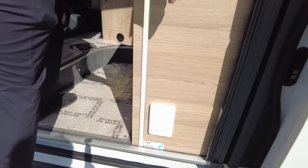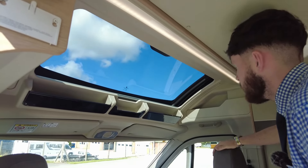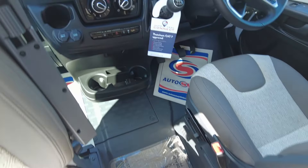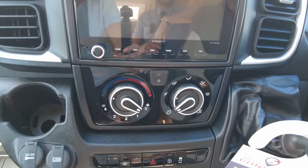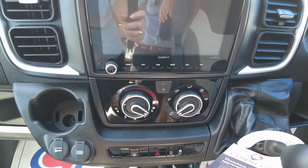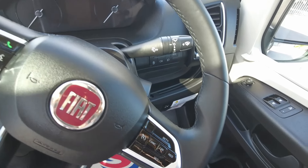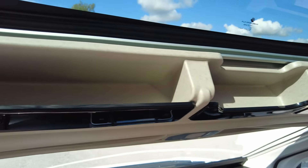We'll jump in via the electric entrance step. Look what a difference that Pano View makes — it's almost like a skylight or a roof lantern at the front. In the cab area you've got your X-Zent screen — a nice-sized screen for sat-nav, Bluetooth phone, and DAB radio. All your heating controls are here, and it's a six-speed manual gearbox. On the steering wheel you've got all your steering wheel controls including cruise control, a gas tank reader down the bottom, and loads of little cubby holes and storage access at the top.